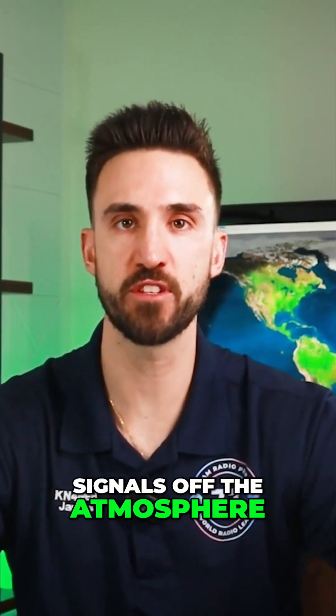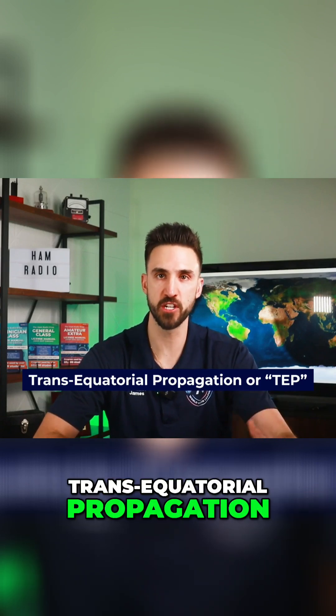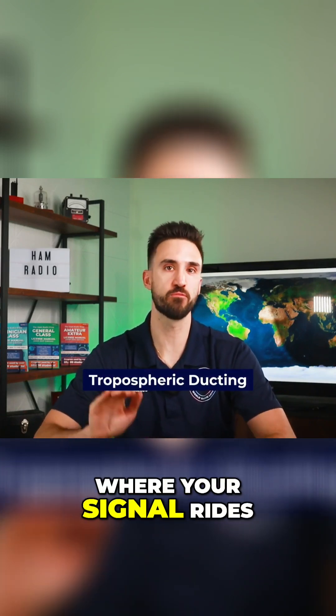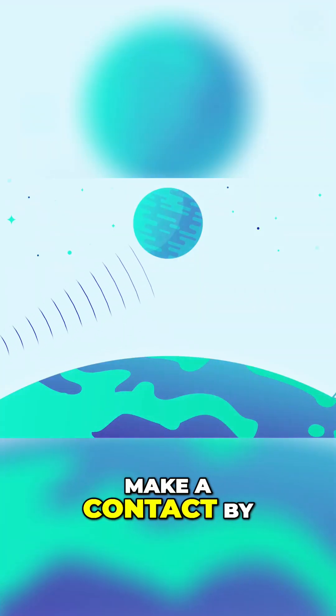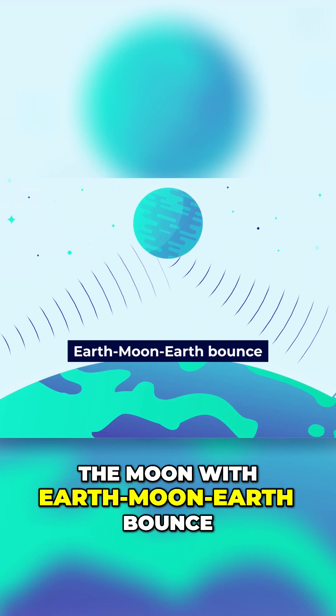You can bounce your signals off the atmosphere, jump the equator with trans-equatorial propagation or TEP. There's also tropospheric ducting where your signal rides the pockets of hot air to propagate long ranges. And you can even make a contact by bouncing your signals off the moon with earth moon earth bounce.